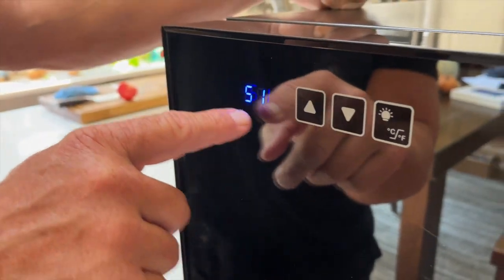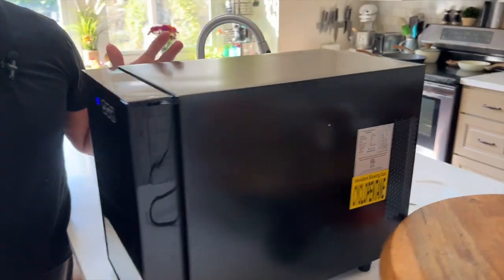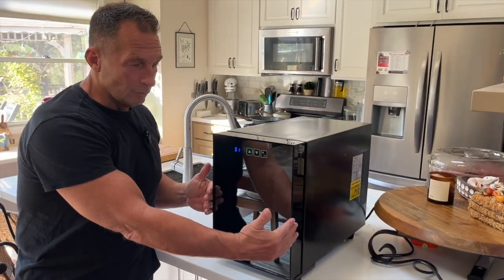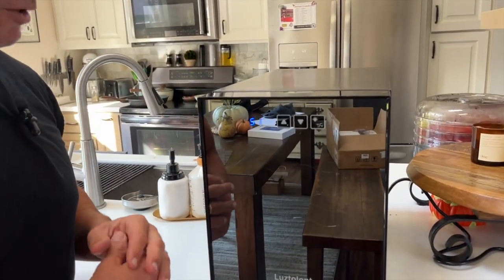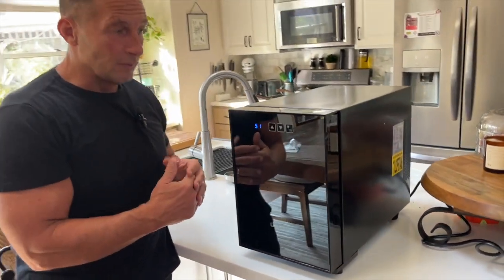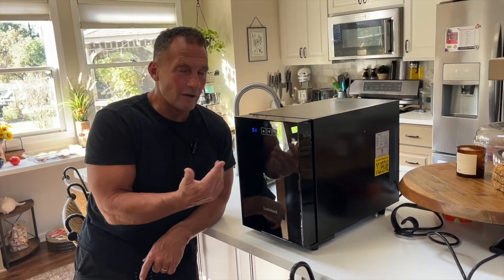Right now it's telling me it's 51 degrees inside here. It's really quiet too — I can't hear it. It's on, but I can't really hear it. You just plug it in anywhere. It does have a narrow profile, which is great. I think it's perfect for just about any place in your kitchen, or maybe even an office, or wherever you'd like to have it.